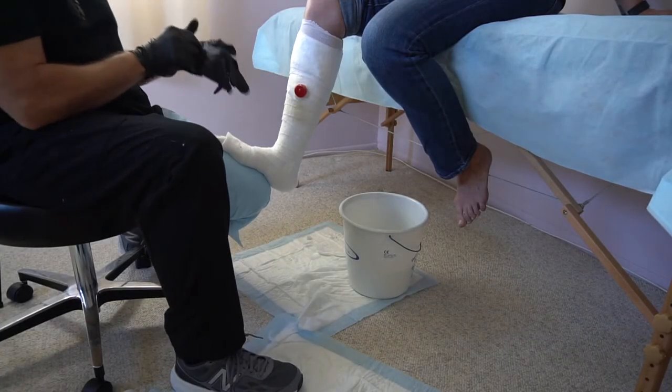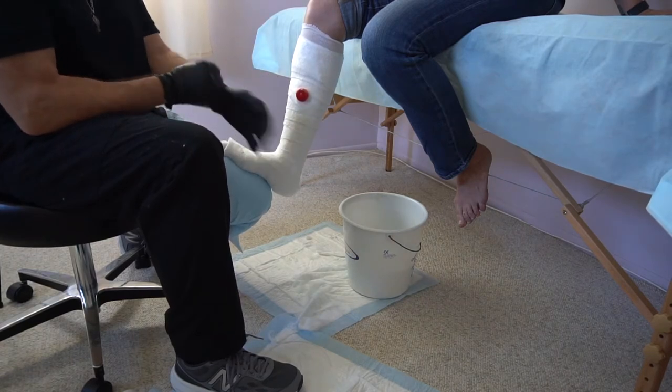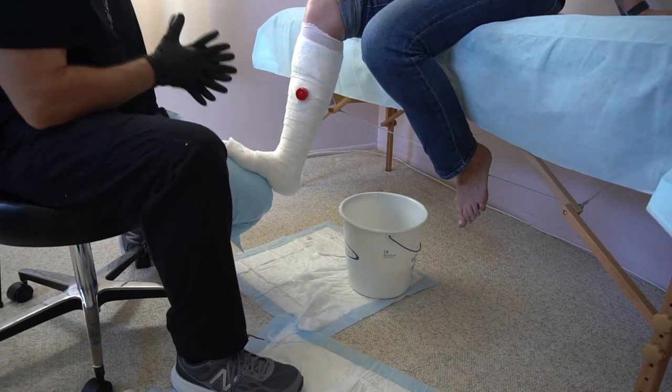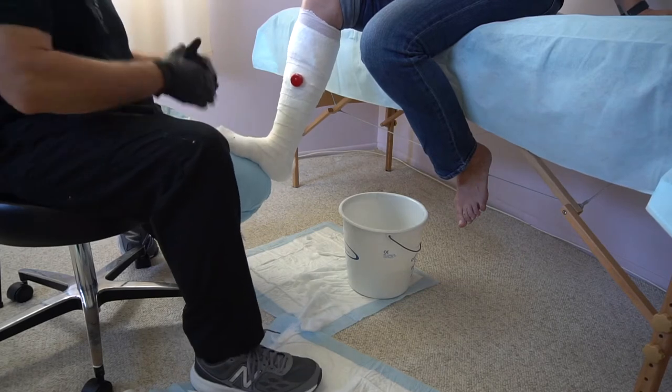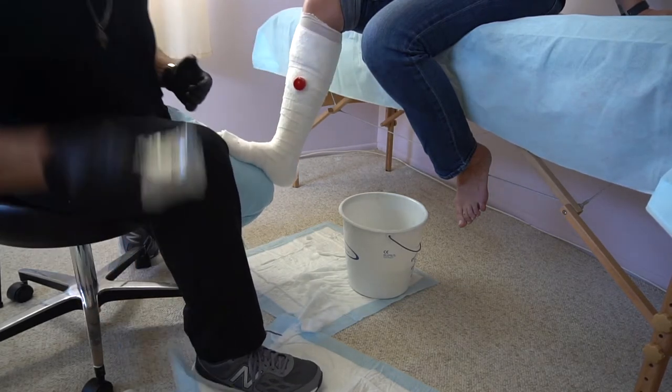I prefer to double glove now that they no longer put powder in them, so that when I'm done with the base layer and ready to move on to the second layer of fiberglass, I don't have to fight getting those gloves on. Just pull the top layer off and keep going fluently, since the timing is set for your fiberglass to harden.